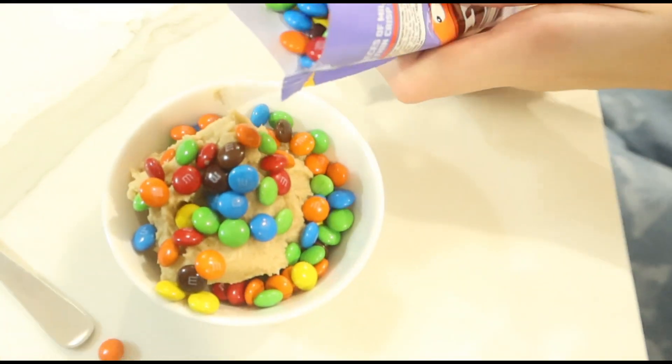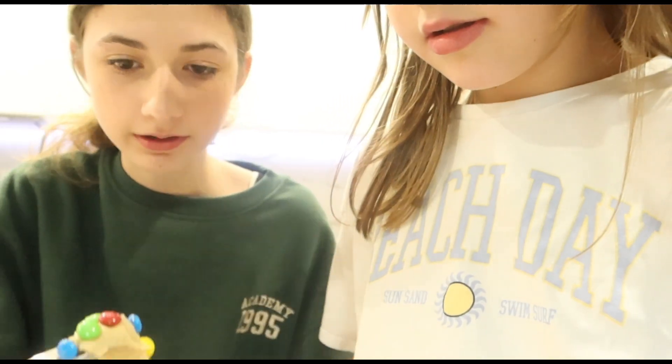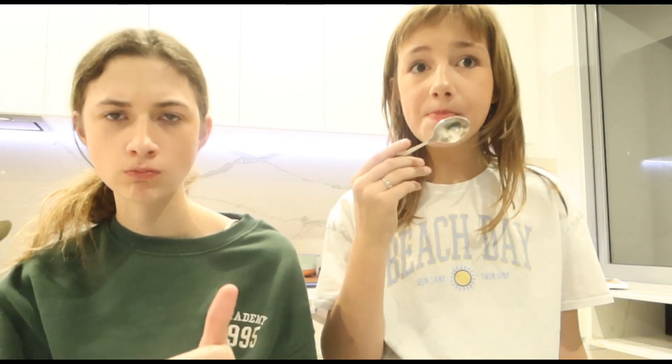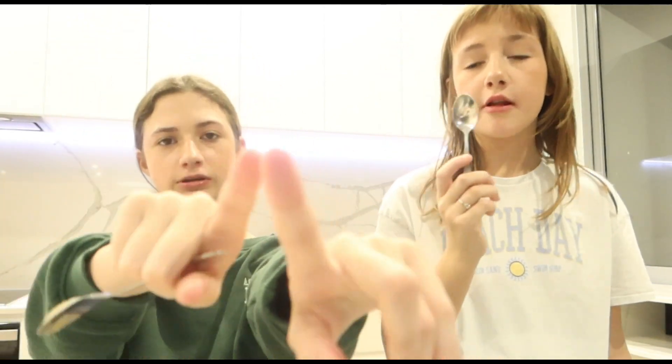Okay, ready? 3, 2, 1 — cheers! Mmm. That's good. It's just like cookie dough. Really good. Best one was a success!